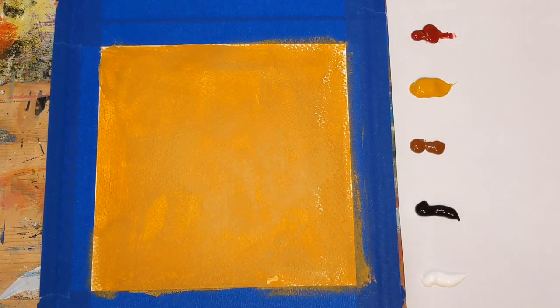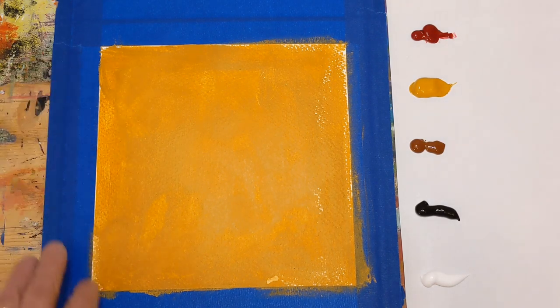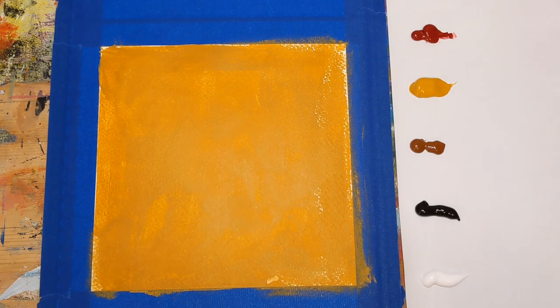Hey everybody, it's Chris Loud. Today I'm going to be doing an abstract painting on sketchbook paper. As you can see, I'm doing an 8x8 square. This is something I've had in my mind, a painting I've been toying with, and I thought I would just go ahead and do that today as my warm-up.